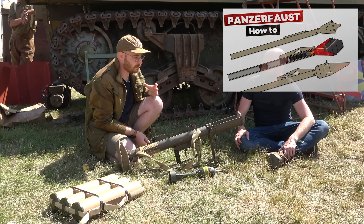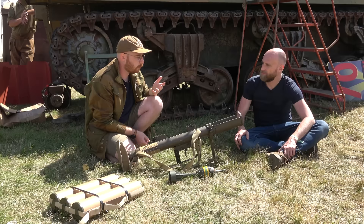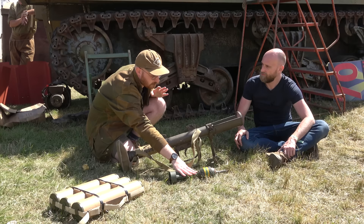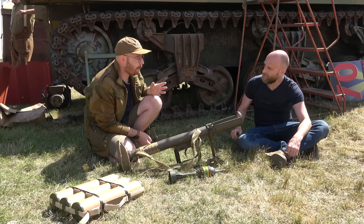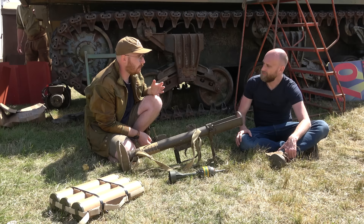The PIAT is kind of the odd man out. It was a great weapon at the time and that bomb could engage almost any German armor thickness-wise. And one of the benefits is there's no back-blast — well, there's a little bit of a bang and a puff of smoke, but nothing compared to firing a Panzerfaust or a rocket-launched Bazooka.